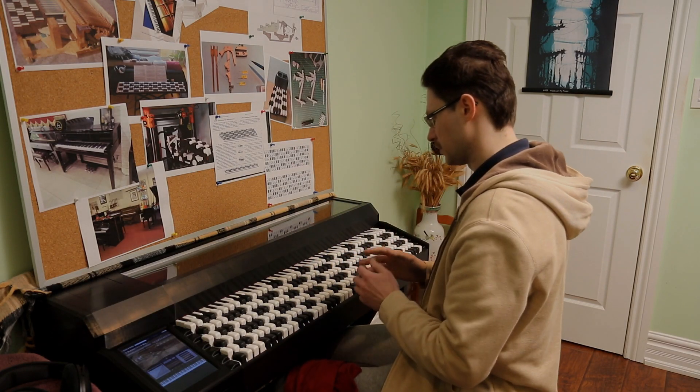Now before I continue much further and before most of you click away in boredom, here's a short piece just to showcase the piano in action. Props to those of you who know the song — it's one of my favorites and I'll link the video where I heard it for the first time in the description.